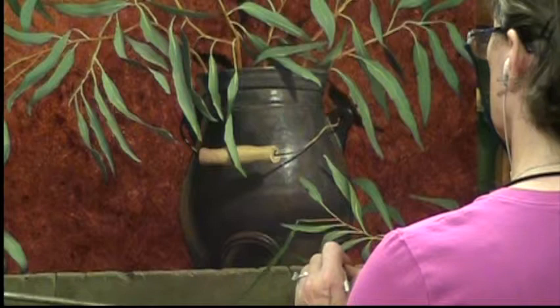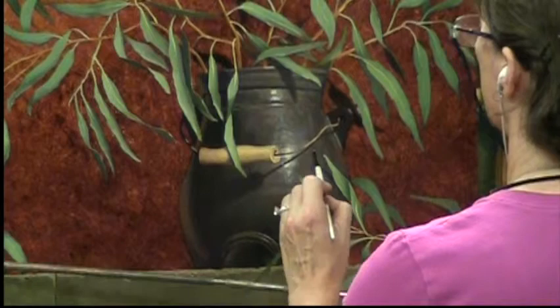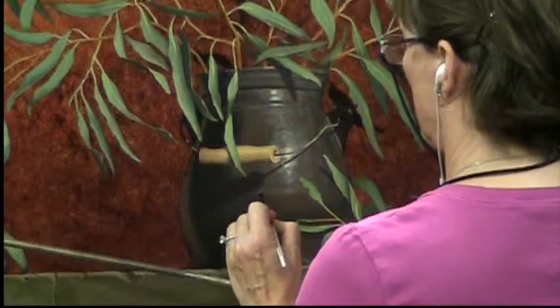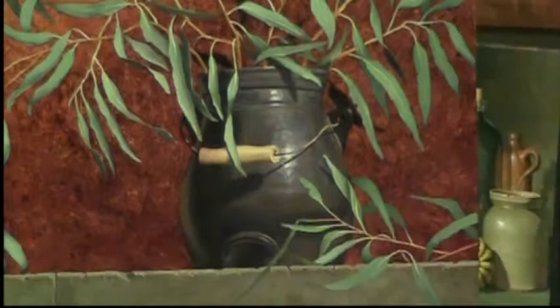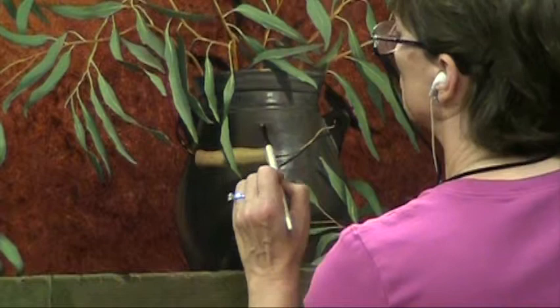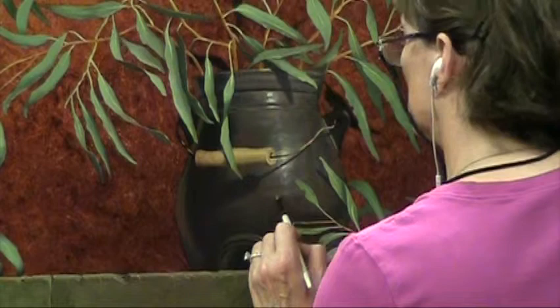I'm also lightening and warming the reflected light on the far side of the pot. Basically, I'm warming the pot — adding a little bit of a redder color onto the surface of the painting in order to make the pot look less cold black and more of a brownish black. I've speeded the video even more — this section is eight times the speed of life, mostly because it's hard for you to see what I'm doing anyway. I'm just tapping the paint in order to soften its presence on the panel.